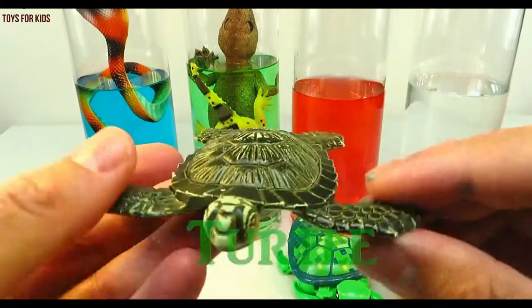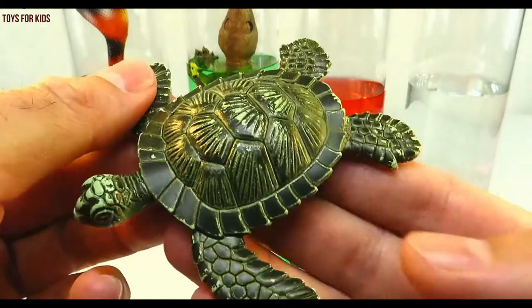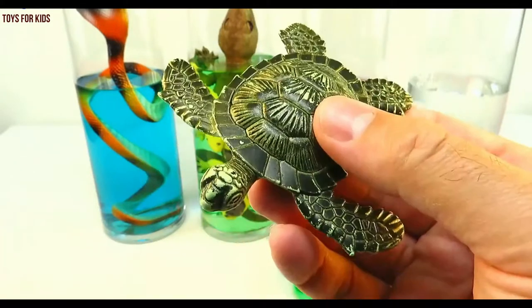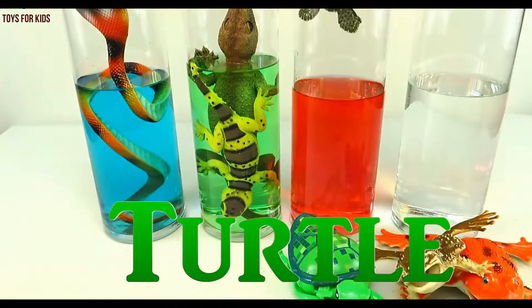Turtle. Turtle. Let's put the turtle in the red cylinder.